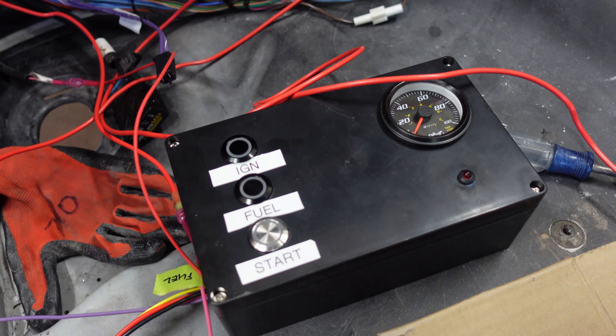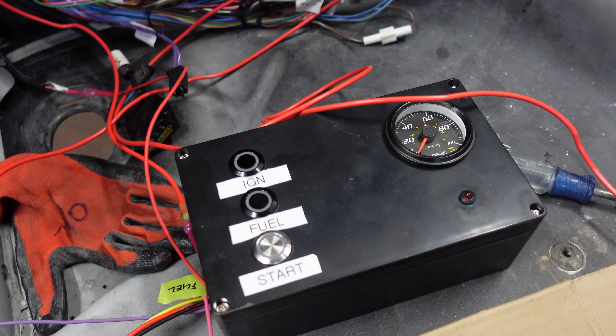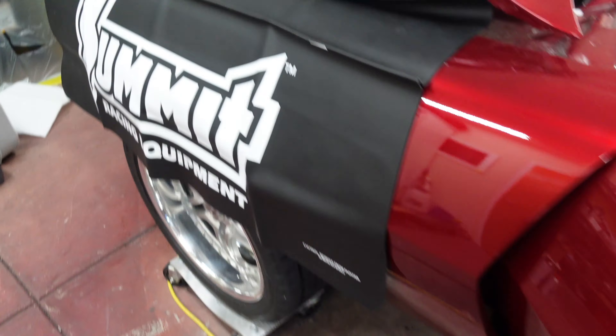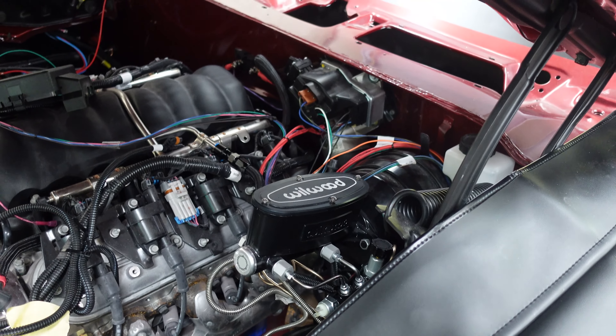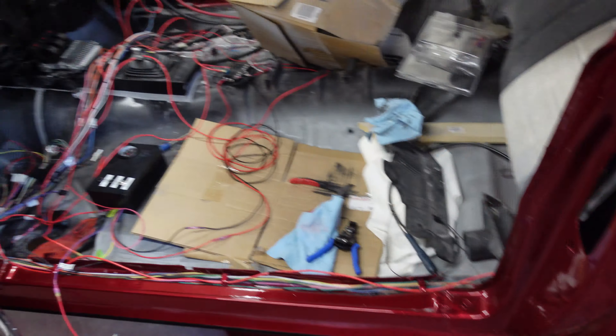We talked about in the last video that this thing wasn't working properly. There are two grounds at the very back of the harness that I just accidentally found when I was poking around in here recently — right back here somewhere at the back. Those weren't connected, so that's fixed. I think all that's good to go, so we're ready to do some stuff here today.